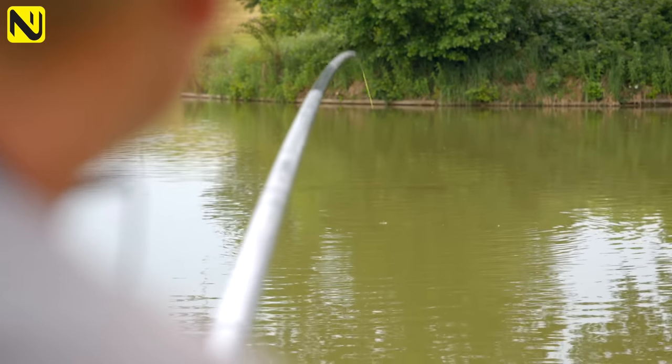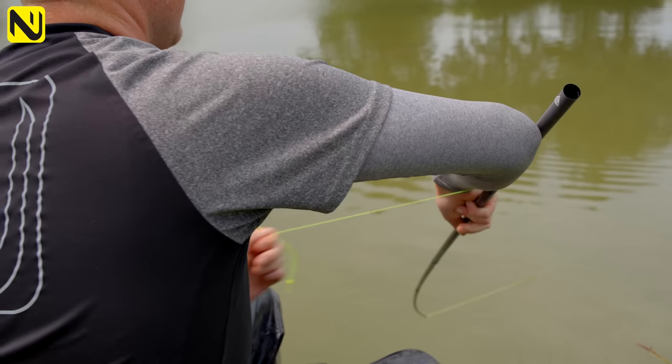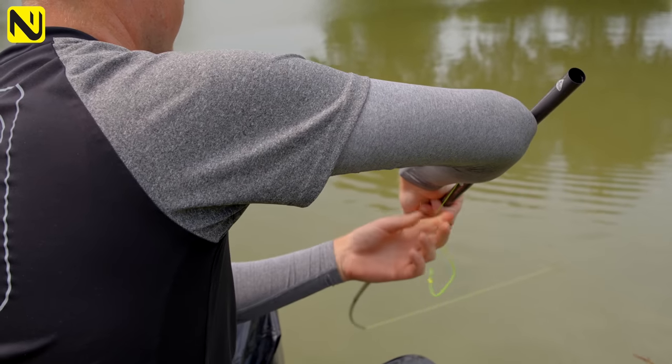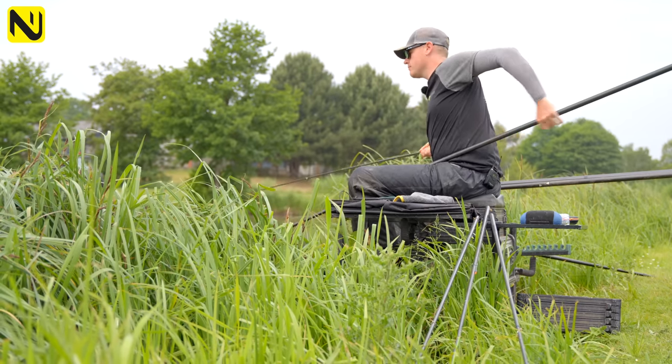With the weather improving and the sun coming up, that means one thing: shallow fishing. These big fish like to be on the top layers cruising around, and that means catching them shallow. So what we're going to do now is show you how to do some shallow fishing and get the best results.